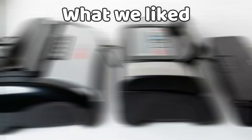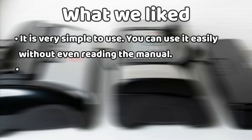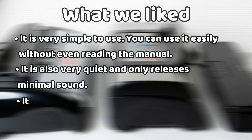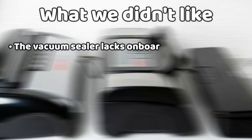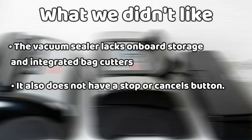What we liked: it's very simple to use — you can operate it easily without even reading the manual. It is also very quiet and only releases minimal sound. Its compact size is very convenient and saves on storage space. What we did not like: the vacuum sealer lacks onboard storage and an integrated bag cutter. It also doesn't have a stop or cancel button.